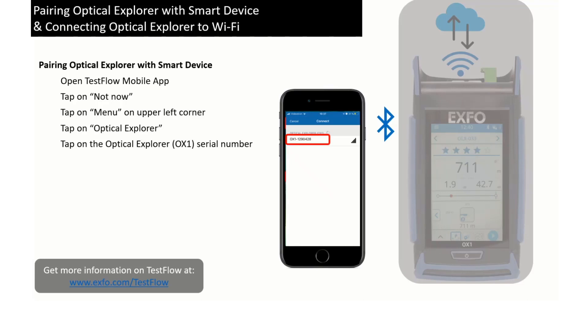Your Optical Explorer is now paired with your Testflow mobile app. You are ready to generate reports for your star measurement and ready to connect your Optical Explorer to your Wi-Fi network.